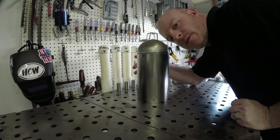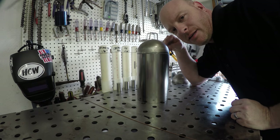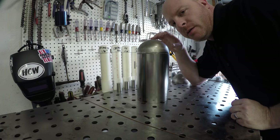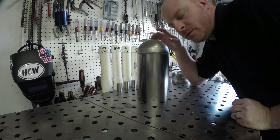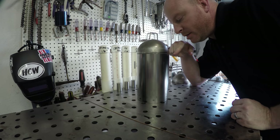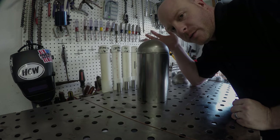What we want to do is get this lined up and just tack it in about three spots, then verify that everything is good. It's a lot easier to cut a tack off and reposition than it is to fully weld this, realize it's not lined up, and then have to start all over again.